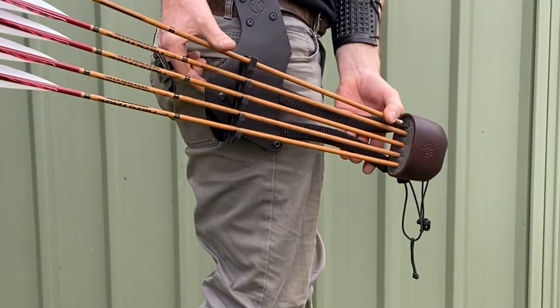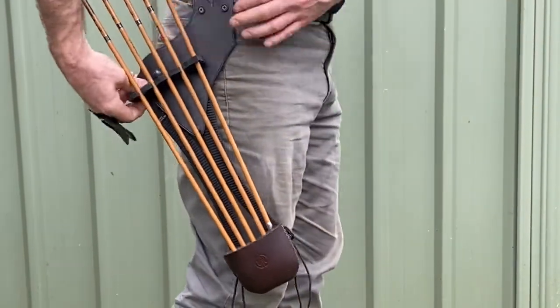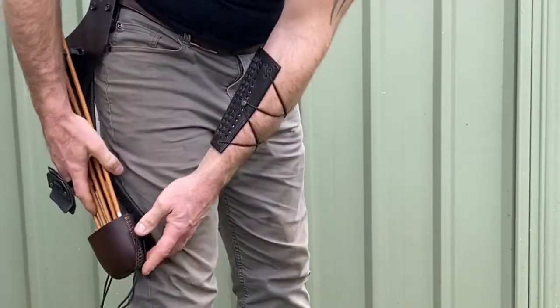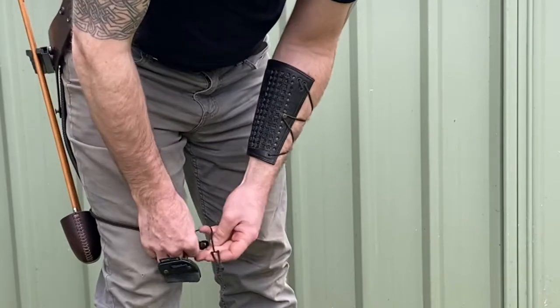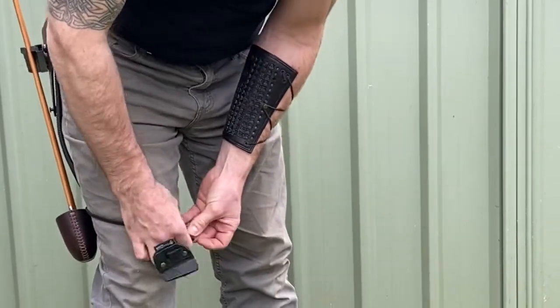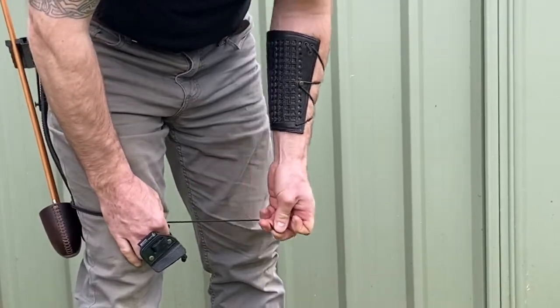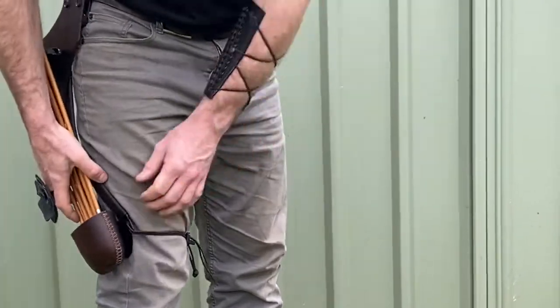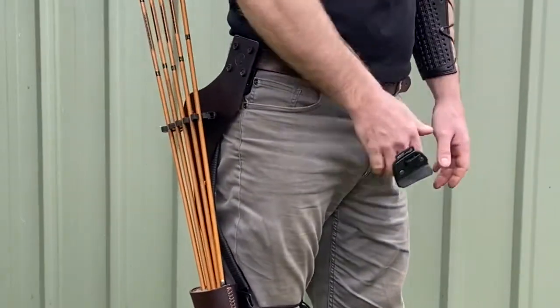Then pop the press stud off and it should rotate down. Secure it around your leg, hook the elastic round the toggle, and then you can pull it as tight as you want to grip your leg. Fletchings are behind you when you're hunting and out of the way.